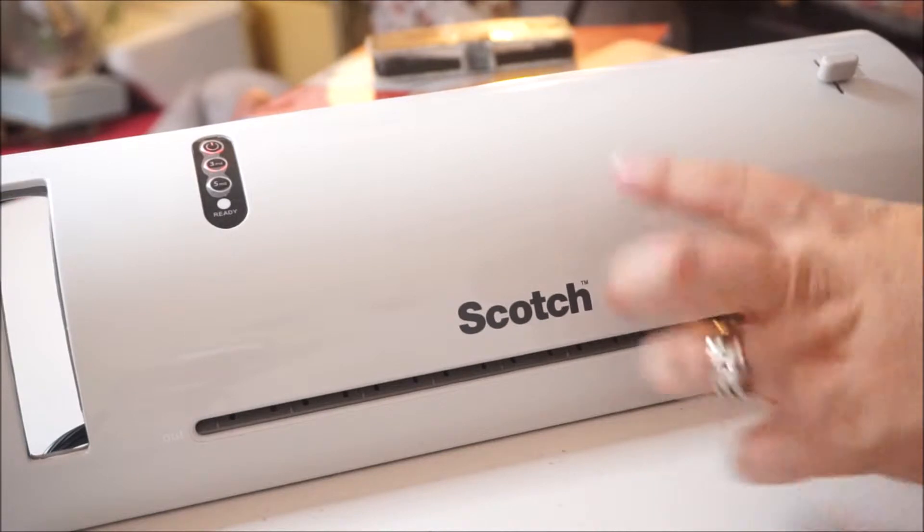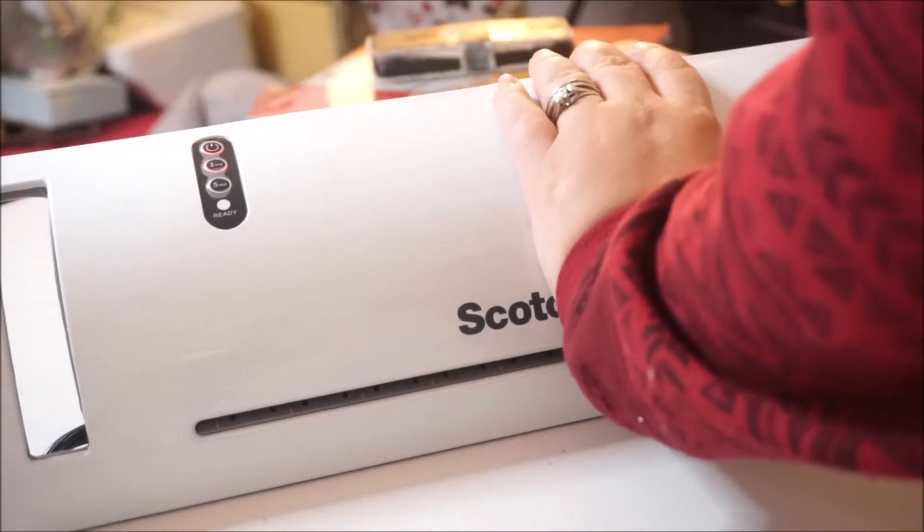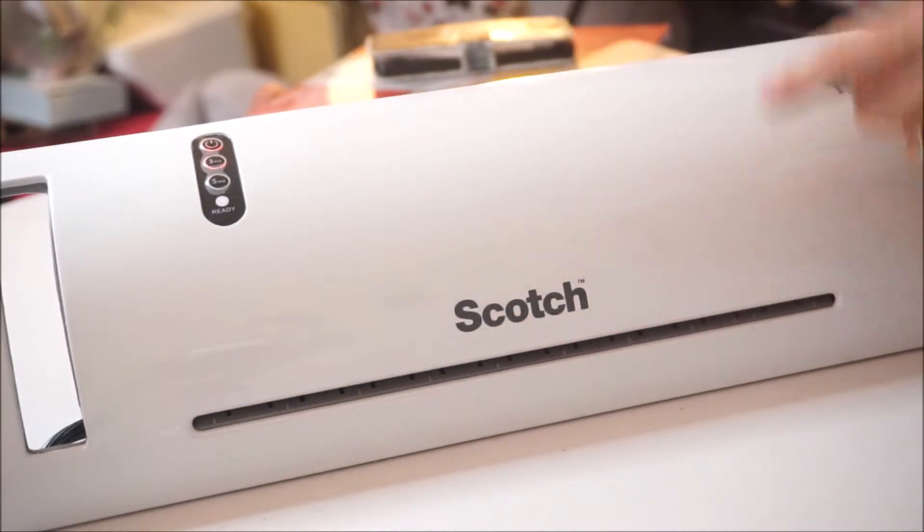I'm starting to get a smell of like burnt plastic. It doesn't feel like it's warm yet, but I do feel a little bit of air coming through this little line — but that could be normal.